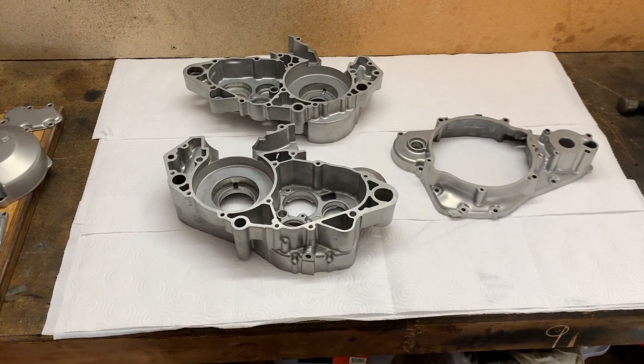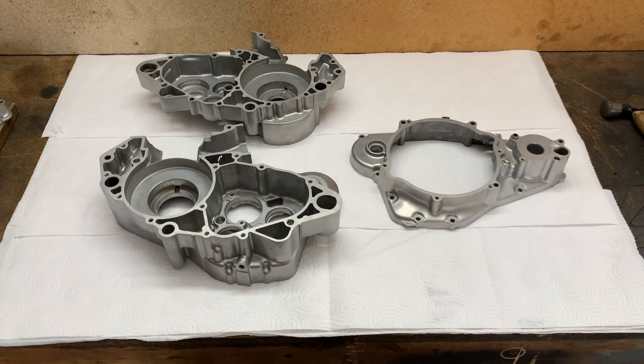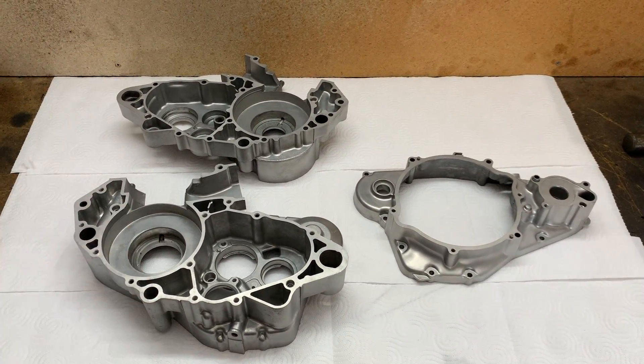I have my engine cases sitting on the workbench ready to go. I'm going to put these three engine cases in the oven at 200 degrees for half an hour to expand them, and I've put the bearings in the freezer overnight to shrink them. Once the cases are done heating up, the bearings should just slip right in with very minimal effort.